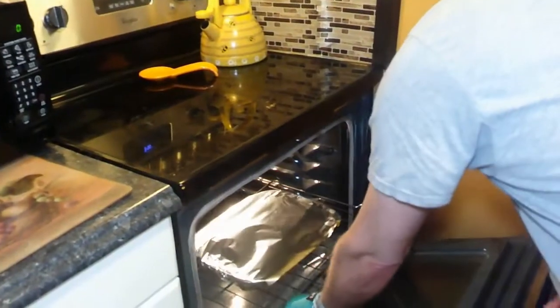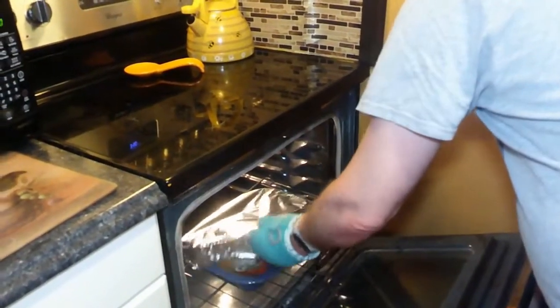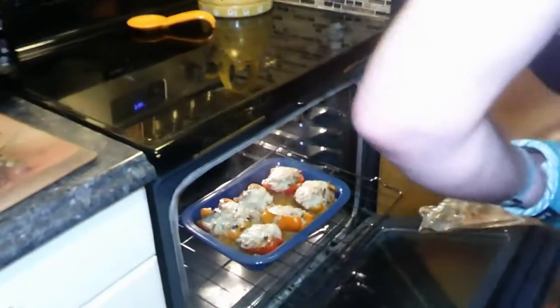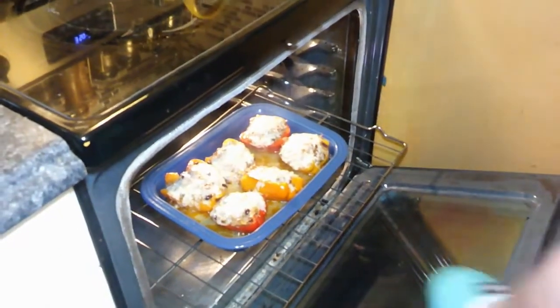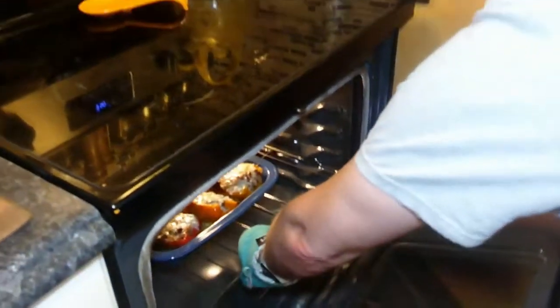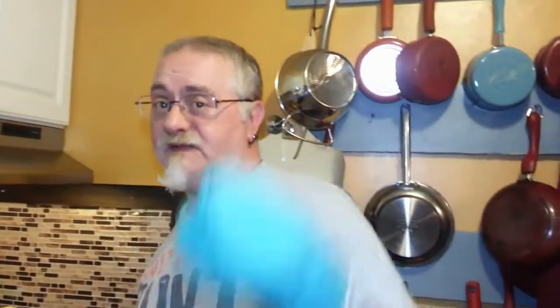Alright, 45 minutes is gone. Oh my God, does that smell good! I'm going to let the cheese get a little bit brown for 10 more minutes and we'll be back.